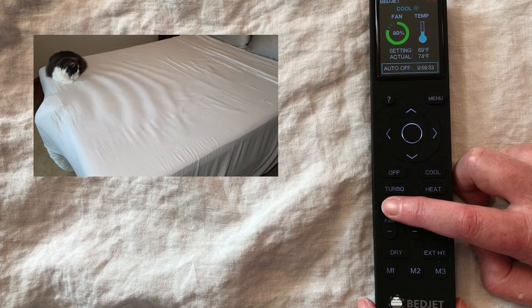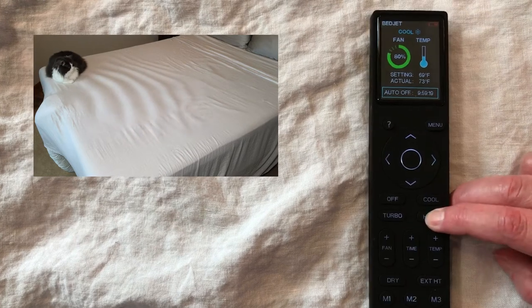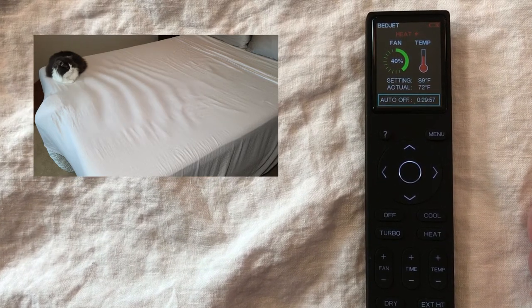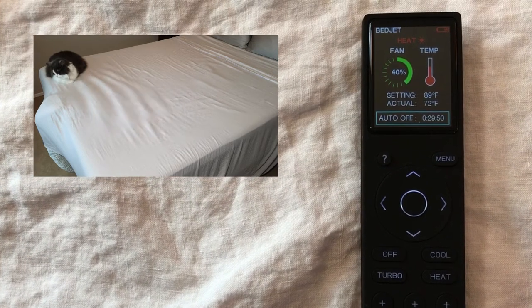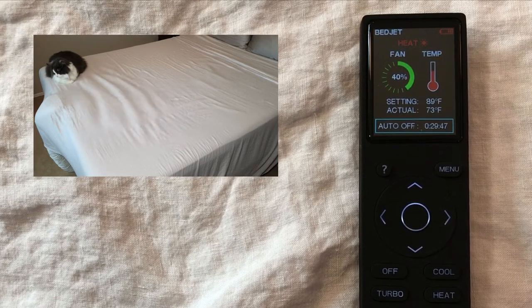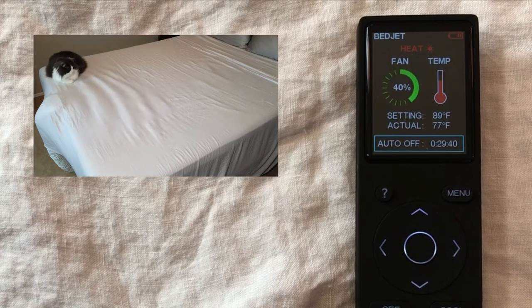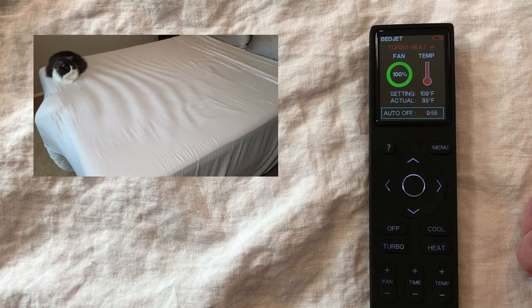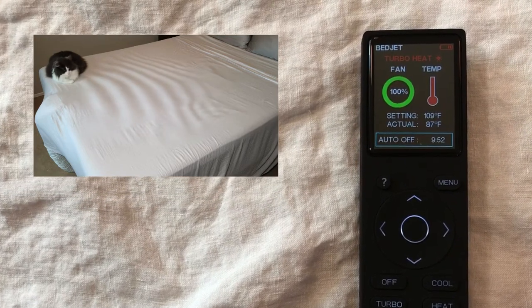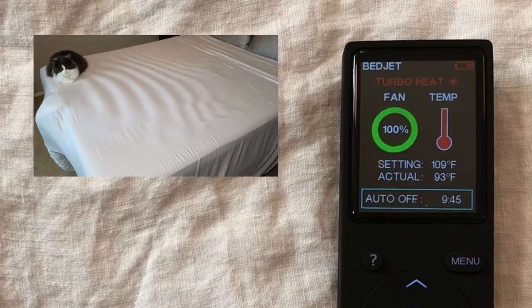I actually use it at a fan speed of 30% or below because it gets a little noisy at higher speeds — if you don't mind, you can use higher fan speeds. There's also heat: this one is set for 30 minutes at 89 degrees, and my room is around 72. This is really nice when you first get into bed and want toasty warm feet, but you don't want to keep the bed warm all night or you'll get too hot — 30 minutes is about perfect. You can adjust the fan speed however you like. There's also turbo: 100% fan speed at a very high temperature, for only 10 minutes, if you want to pre-warm your bed and get it really toasty warm before you jump in.